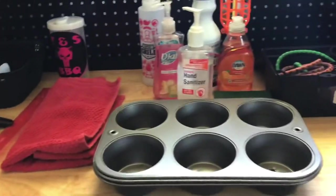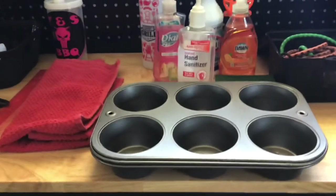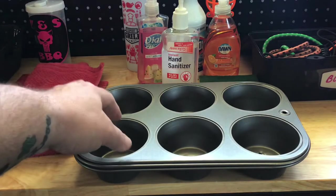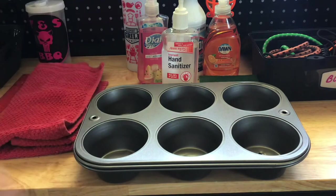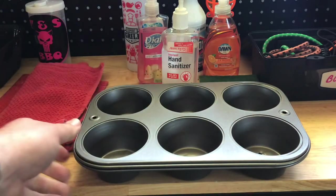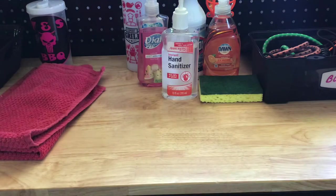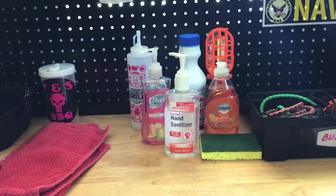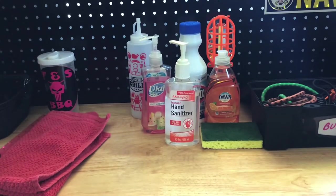Moving on over — muffin tins. You want the wider muffin ones, not cupcake, if you're doing cupcake chicken or molds for that matter. They have all kinds of actual baking pans to use and they're only a dollar. So if they get messed up or bent or broken, what difference does it make?